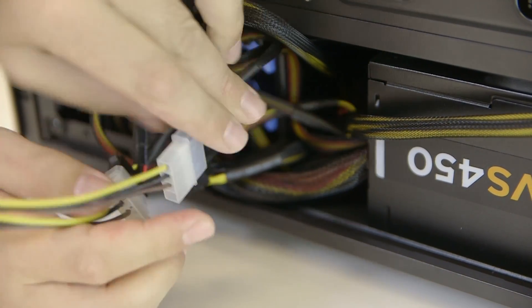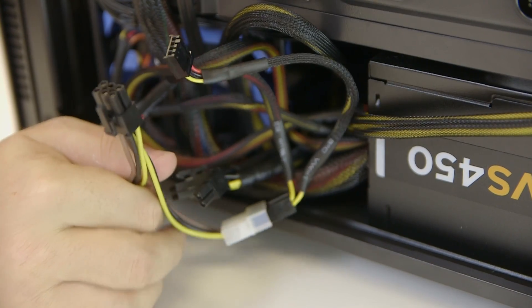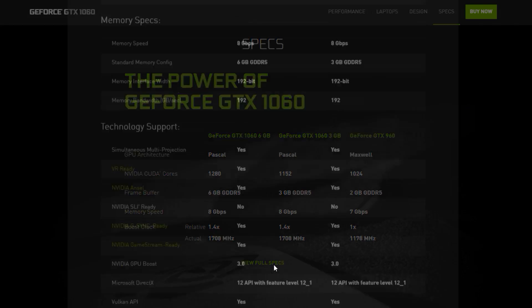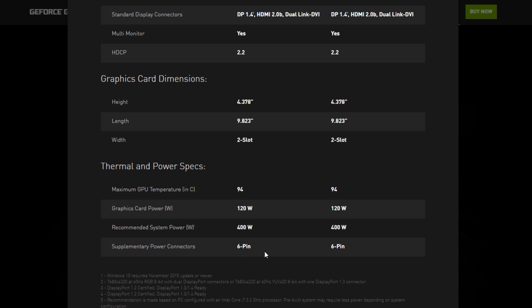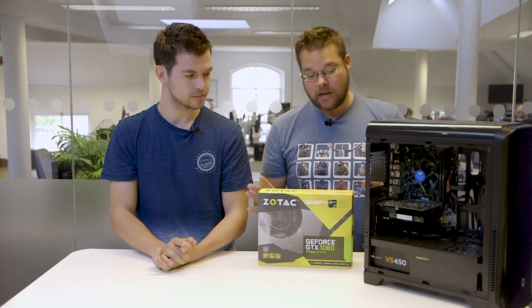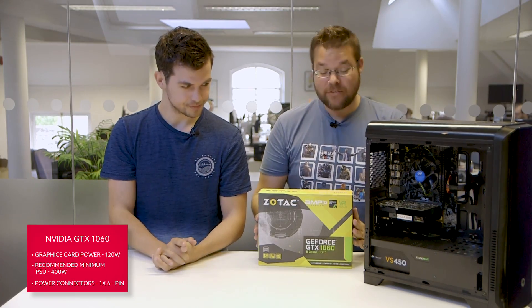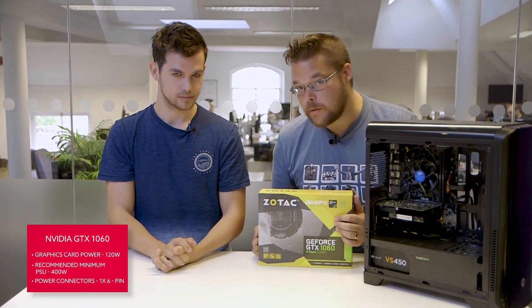Go and check the website for whatever graphics card you're looking to upgrade to — that'll have the recommended power requirements and what connectors it's going to need. Today we're going to put in an NVIDIA GTX 1060. This is a great mid-price graphics card. It will nail 1080p performance at the highest settings without a problem, and it's pretty affordable. It's also rated for 400-watt power supplies, so it will be absolutely perfect for a 450-watt one.